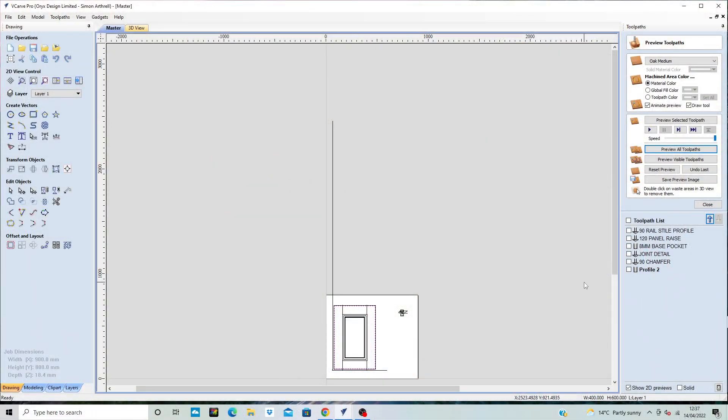Before we go and cut it, all we need to do now is organise our toolpaths so that we can save them. I want to group them up, which is why I named everything. The first thing I'm going to do is all the cuts with the 90 degree cutter — that's the 90 railing style, the joint detail, and the chamfer. So those are the three 90 degree cutters.